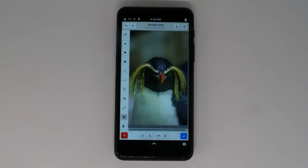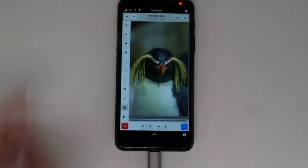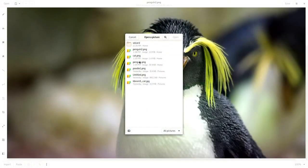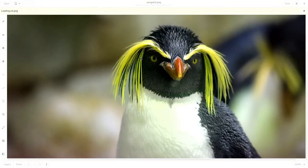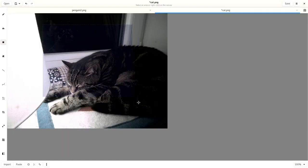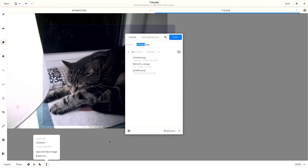Need more screen space? Attach a monitor to your phone and use the same app as you would on a Librem laptop. When you open another image, you'll have the option to open it in its own window or in a separate tab. Whether you need to edit an image or create one from scratch, Drawing is a handy tool for any screen size. Order your Librem 5 at puri.sm.